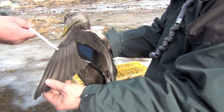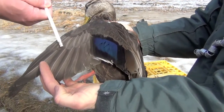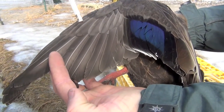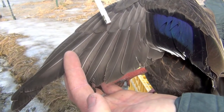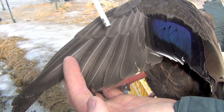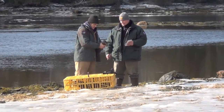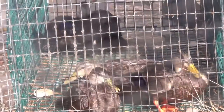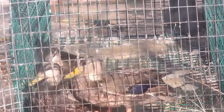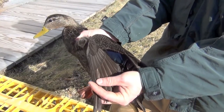So to age this bird, I'm going to look at the row of secondary flight feathers. Looks like somebody cut the tip off with a pair of scissors and it's blunted — that's an ASY, or after second year, adult bird. A sharp or rounded tip, that's the young bird born last summer.